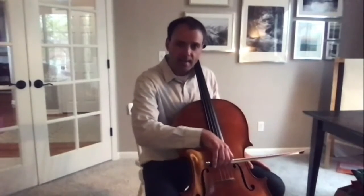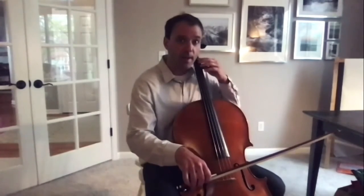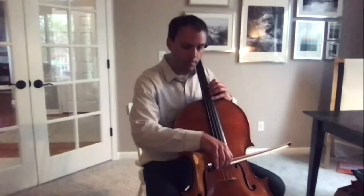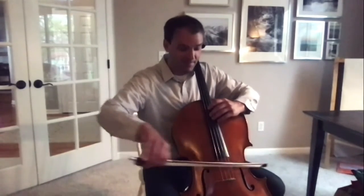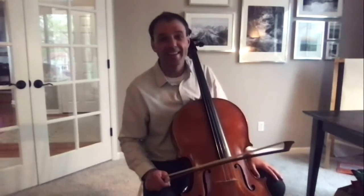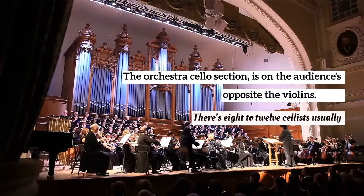I wanted to show you this highest string up here — it's called the A string. But then as I add my fingers, I can make it go even higher than that. As you add fingers on your left hand, it changes the pitch. You can hear how high that gets — it's crazy. And then my lowest string, the C string, which is my favorite one. I used it a lot on that Star Wars example I played for you.